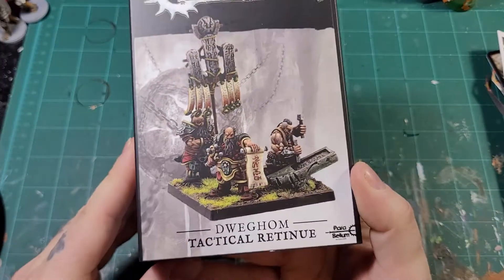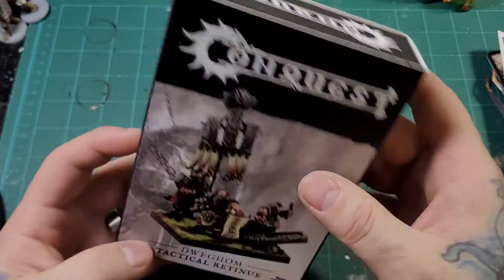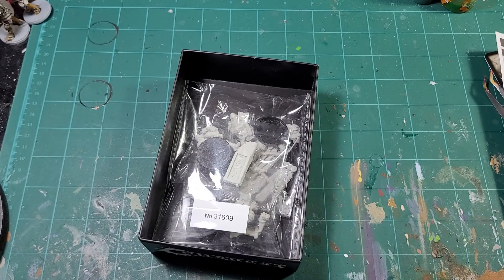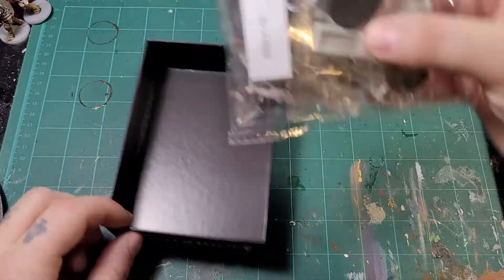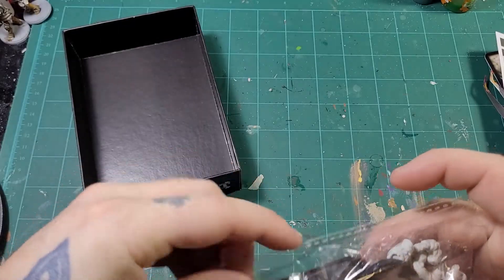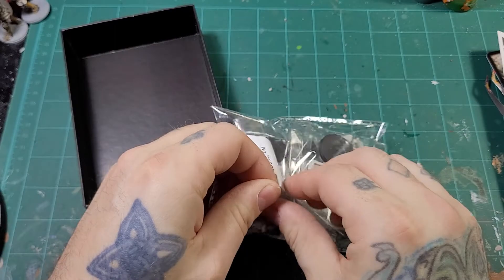Okay, more unboxing — we have the Dweghom tactical retinue. I've been waiting a while to get my hands on these. Let's open it up, shall we?